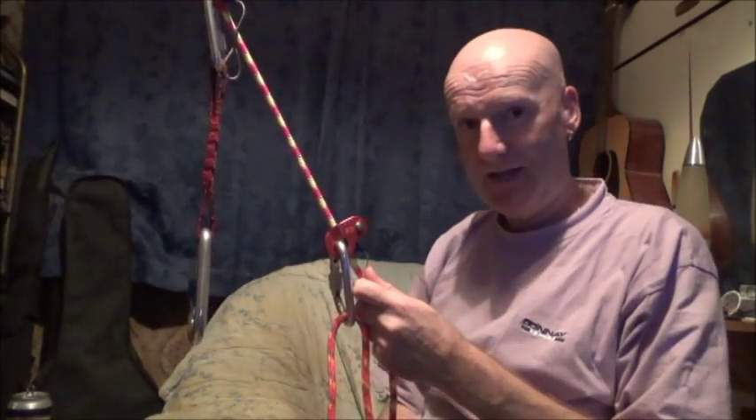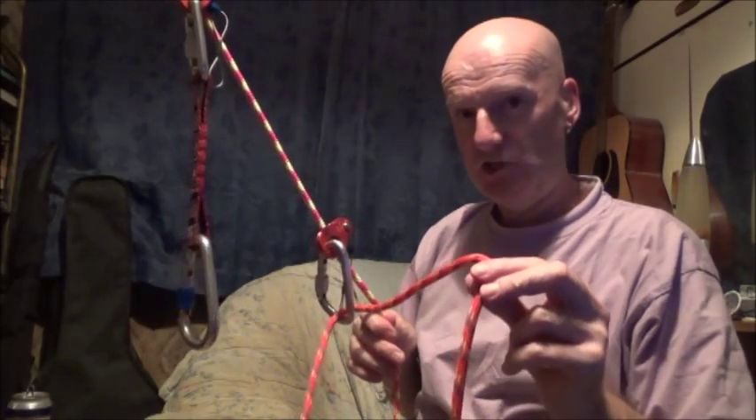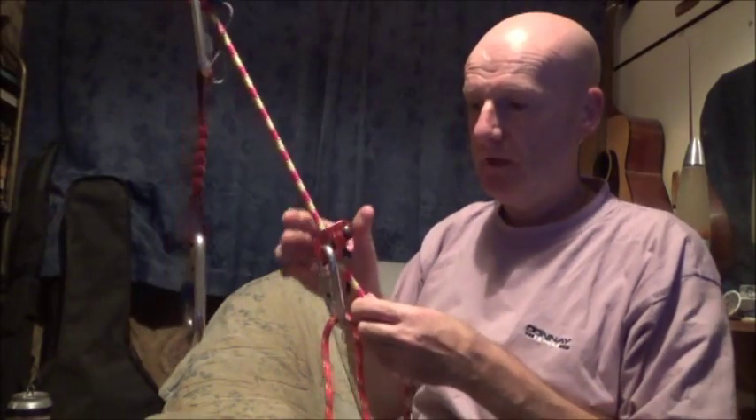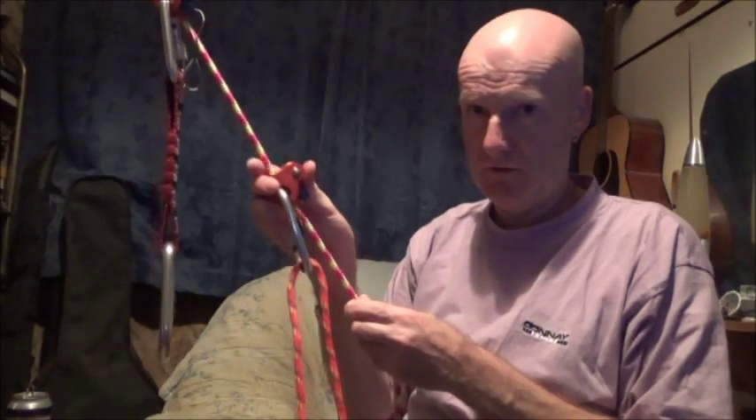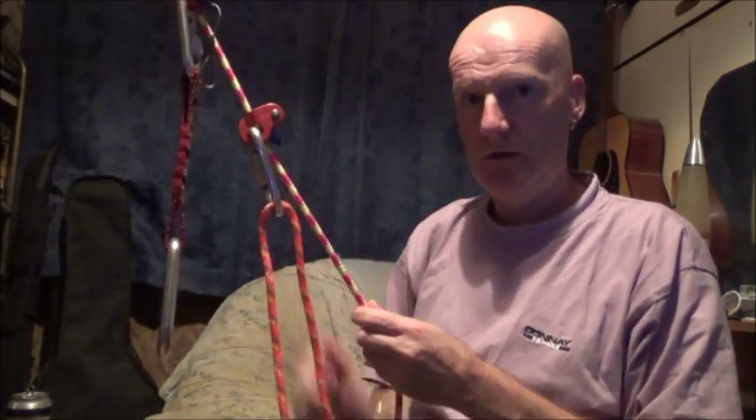Then sit back in the harness, which will release the tension on the foot loop, and then just move or push the lower Ropeman up the rope.